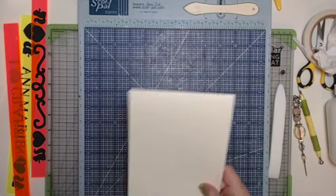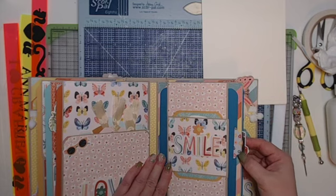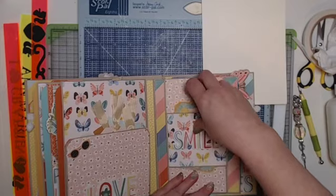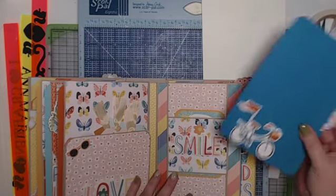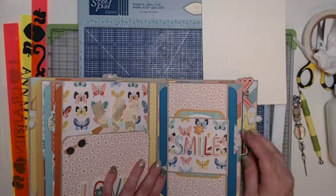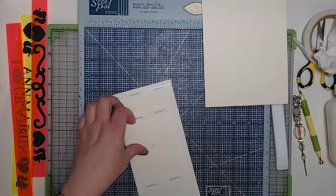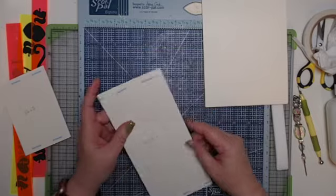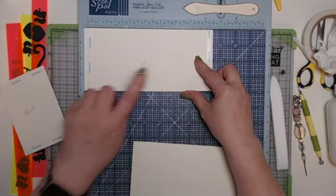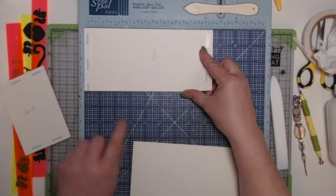This is our last base page — page seven — which is a double belly band. There are two tags: a larger belly band on the bottom and a smaller one on top. For the bottom belly band you need four inches by eight and a half inches. Put it in the scoreboard on the eight and a half inch side and score at a half inch, then rotate and score a half inch again. Fold and crease the score lines, then angle all four corners.